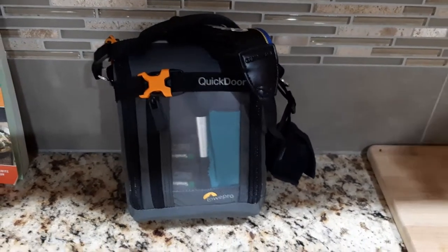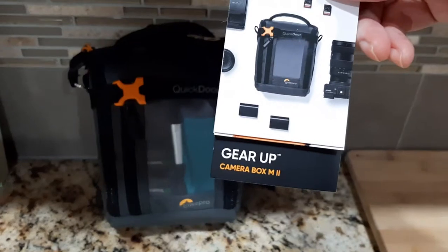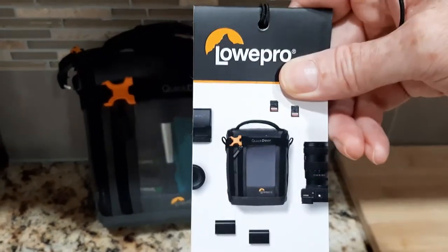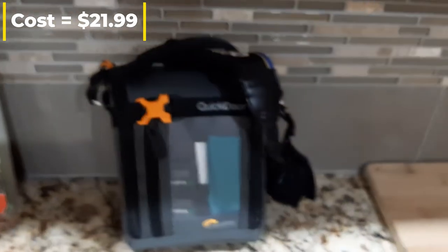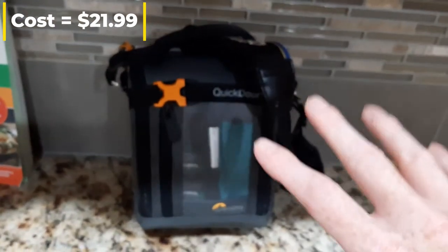What's going on guys, welcome back to the channel. Today we're going to be looking at our new camera bag, the LowePro Gear Up Camera Box M2. It's already fully loaded with all my gear.